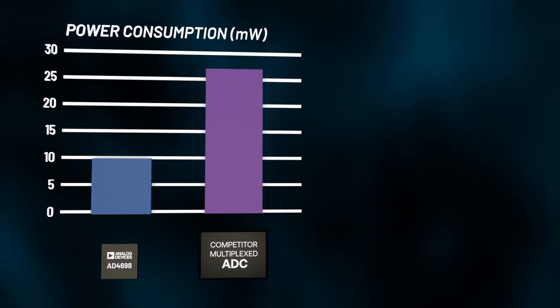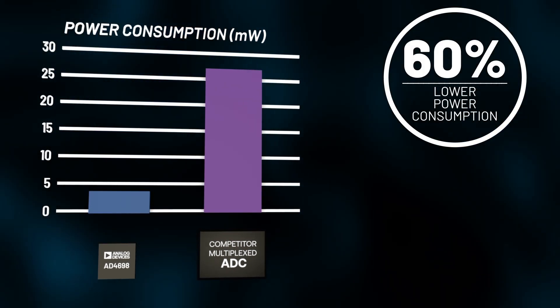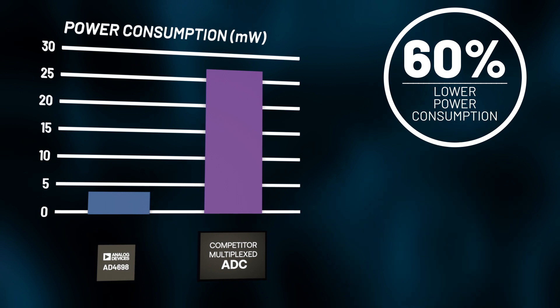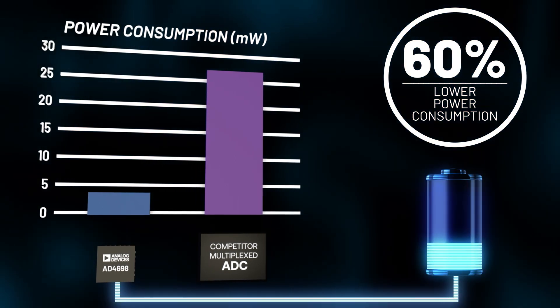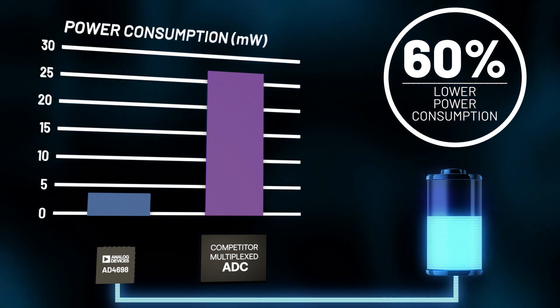The AD469X family also lowers power consumption by 60% compared to the competition, assuming 250,000 samples per second. These power savings contribute to a more energy-efficient system or longer battery life for wearables.